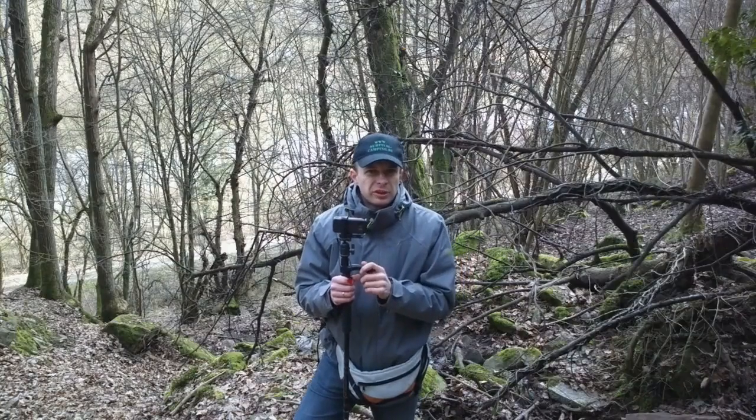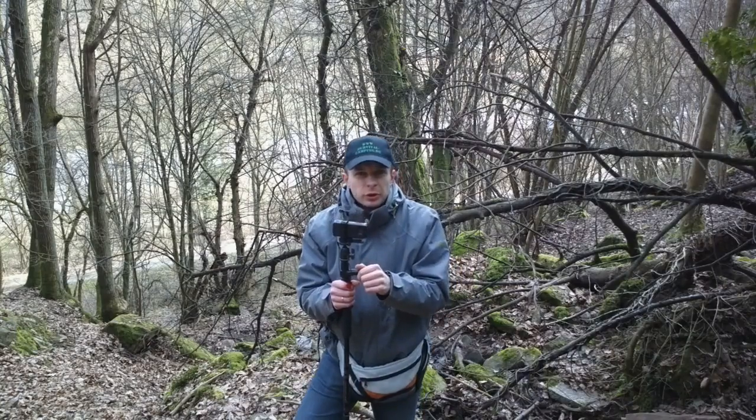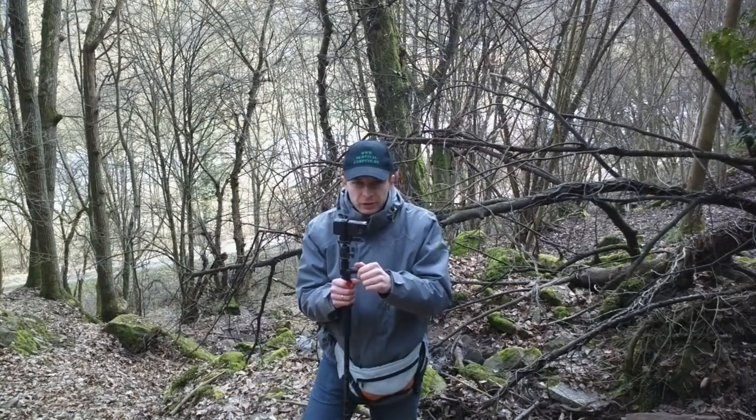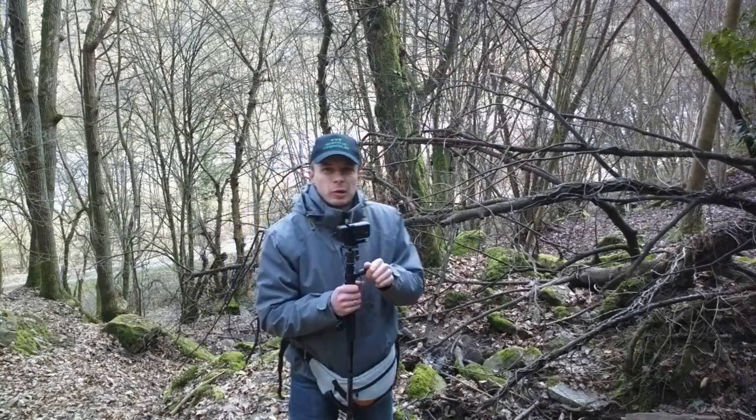Und wenn ich das Stativ voll ausgefahren habe, dann ist die Kamera schon fast auf Augenhöhe. Das ist natürlich eine tolle Sache, zum Beispiel auch für Schwenks. Da hat man die Kamera immer schön im Blick.